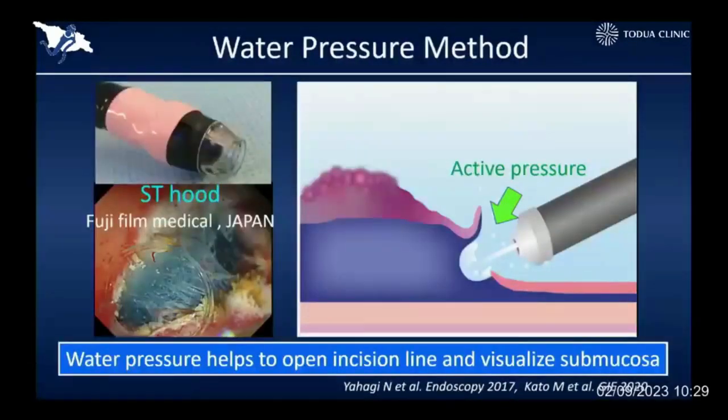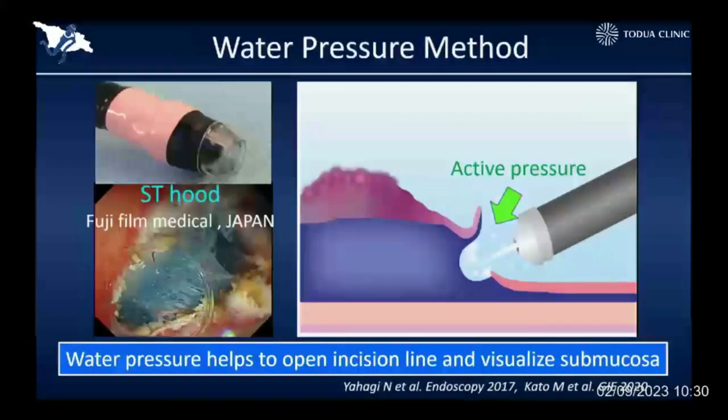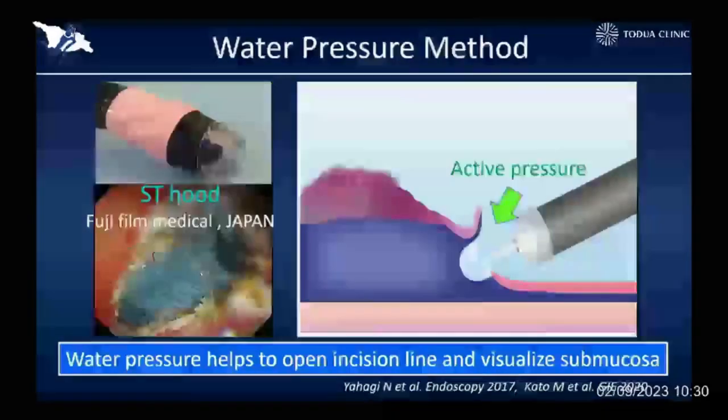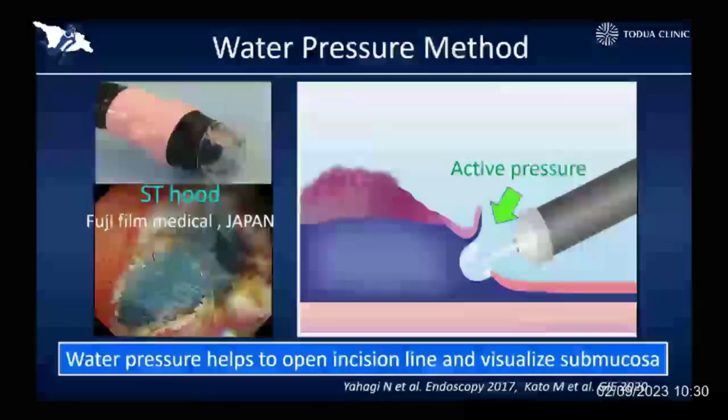We ourselves developed another technique, which is the water pressure method. By using the active pressure of normal saline, we can easily open the submucosal space — we don't need any traction device. By giving active pressure to the inside of the area, I can easily open the submucosal space. By using the water pressure method, we can do really aggressive endoscopic resection.